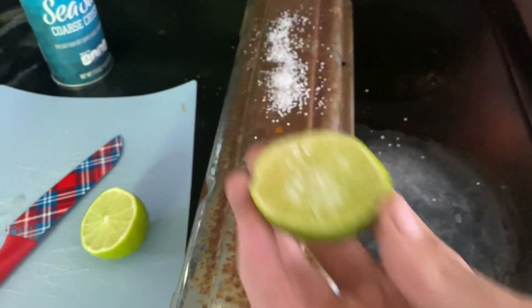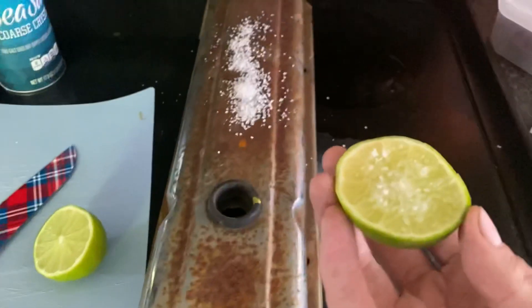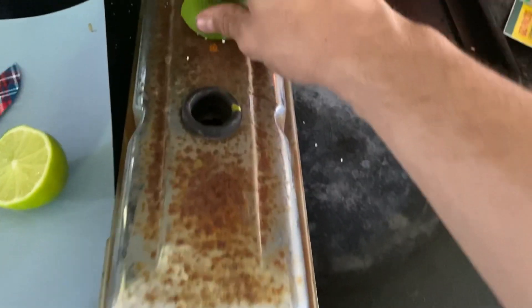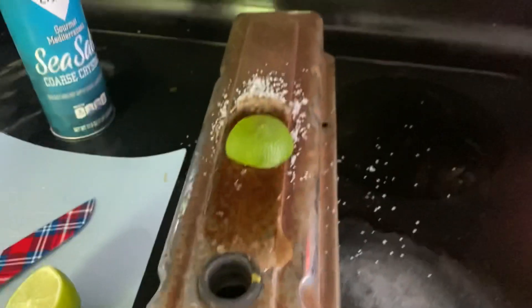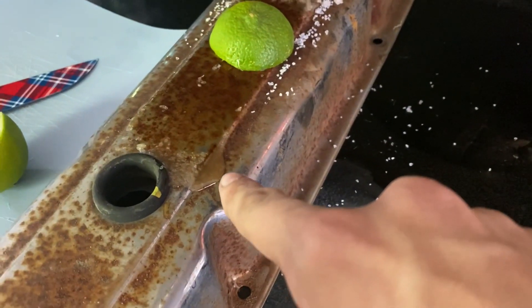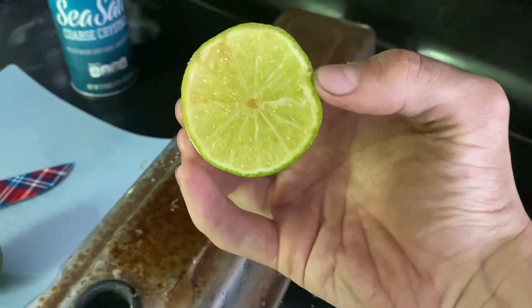I've got a cut up lime and I've got salt on it and on the valve cover. Pardon me if I don't believe this is going to work. But one thing I am noticing is the lime juice is now the color of rust, and you can see that - so it's doing something.